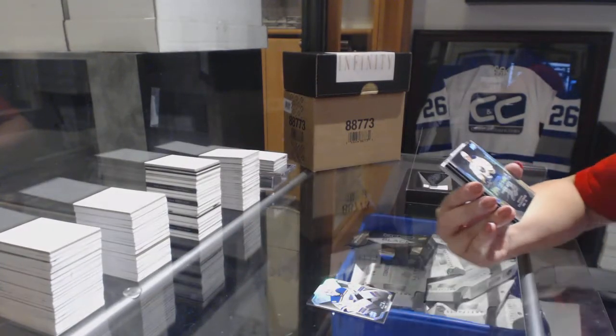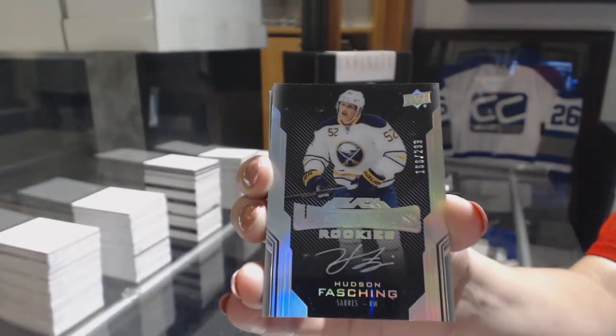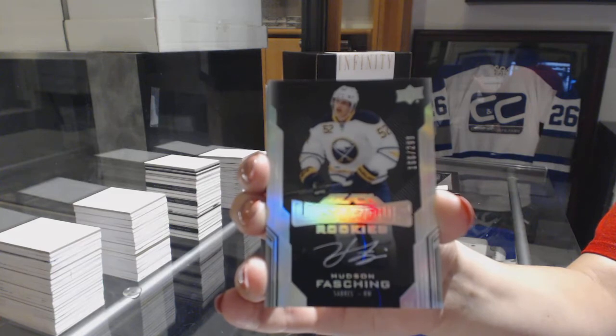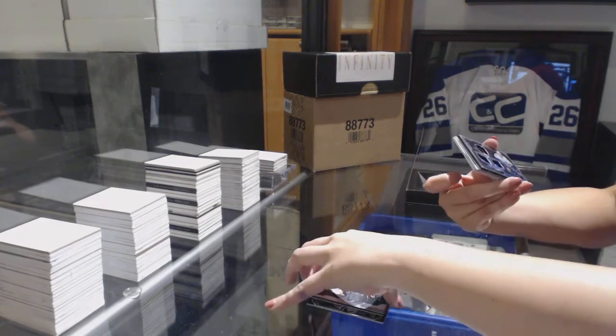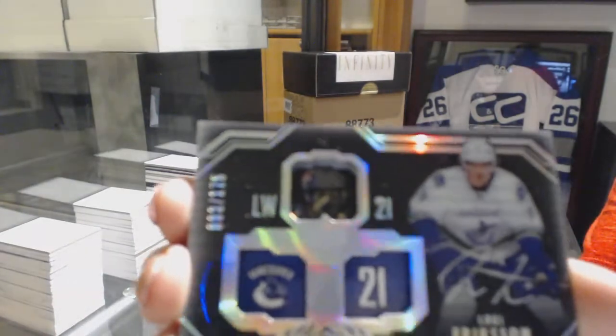We've got our Rookie Otto, number 299, Hudson Fashing. Number 2175, Lustrous Ink of Louis Erickson.